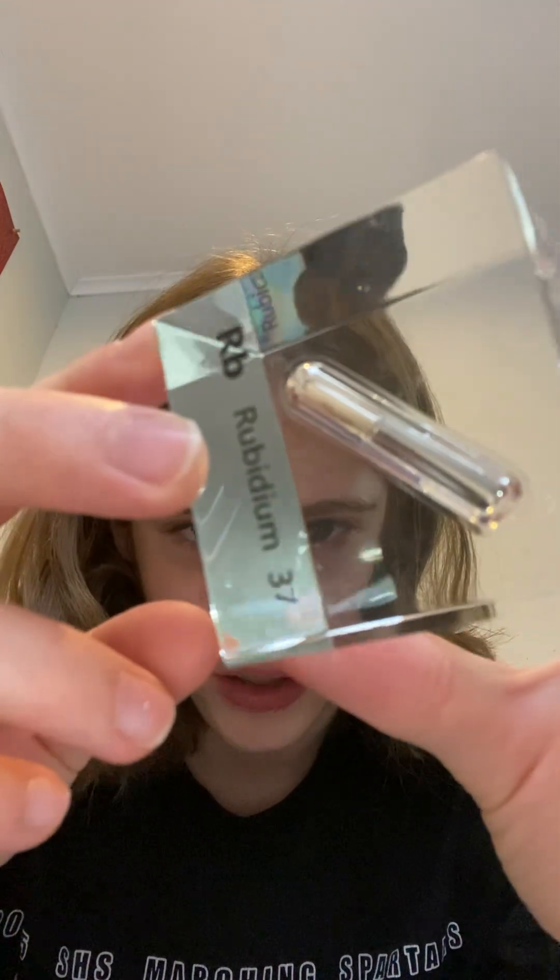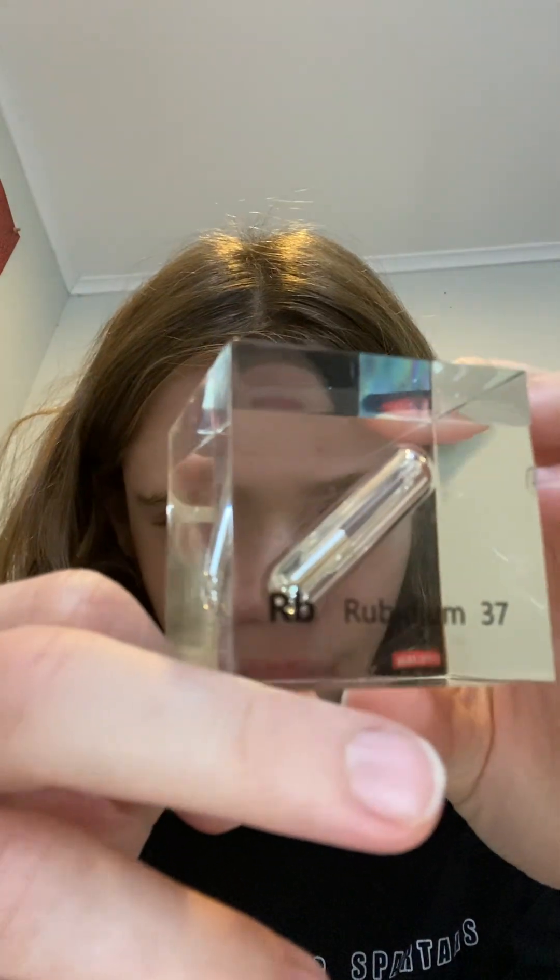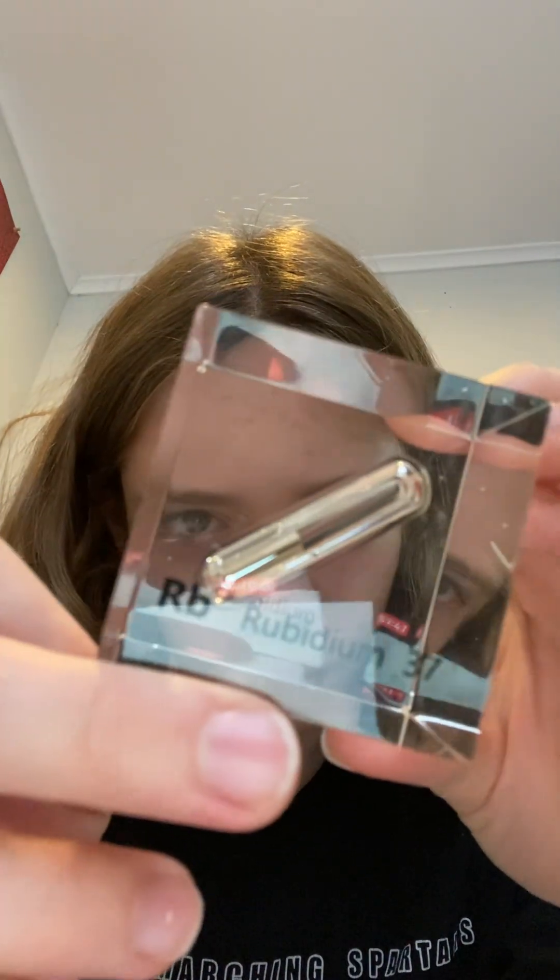You sure don't want that to happen with something so expensive like this metal. As you can see, we keep it inside here because there's argon gas inside, and that gas will not allow anything to react with this metal.